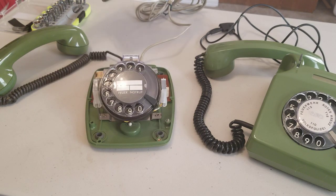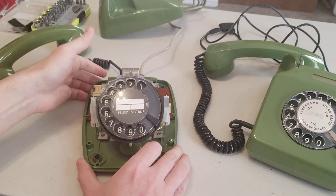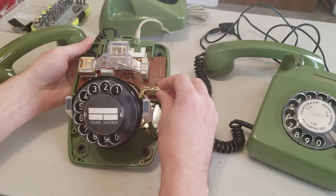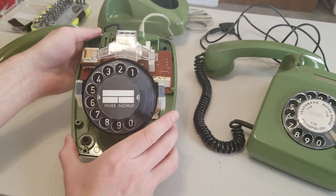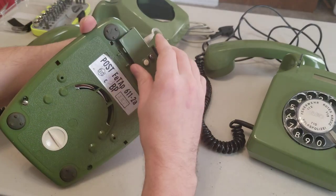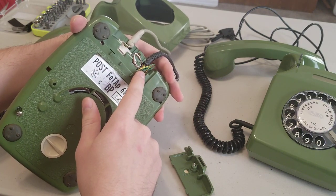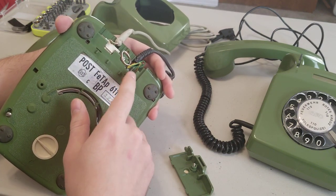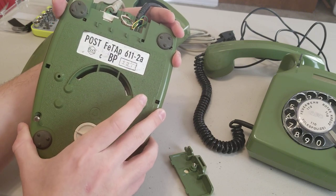Inside the West German model — this is the FETAP 611. FETAP stands for Fernsprecht Tischapparat, which is a far-speak table apparatus, or a table phone. You can see this one is really neat. There are a lot of modular connections in there that are easy to remove and replace. Everything is bolted down pretty well — there's a lot of quality going on here. There's also a removable back piece to access the connections for the phone line and for the line to the handset. The model is the FETAP 611-2A. I haven't found the year on this one yet.